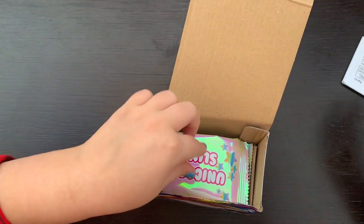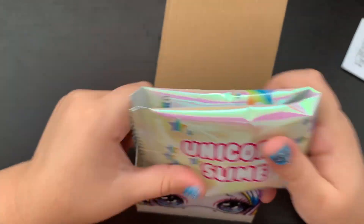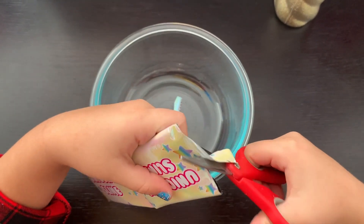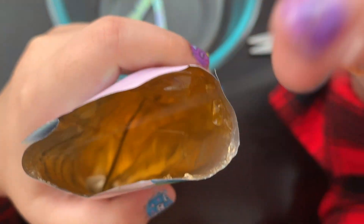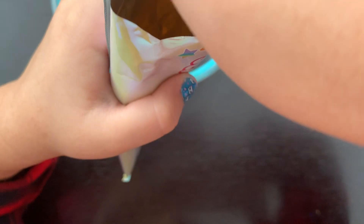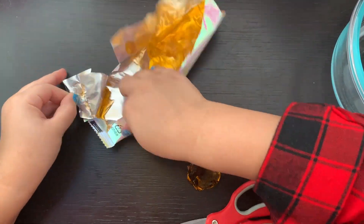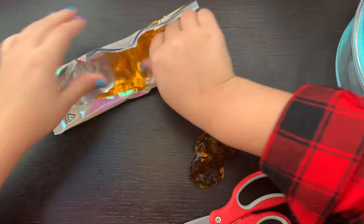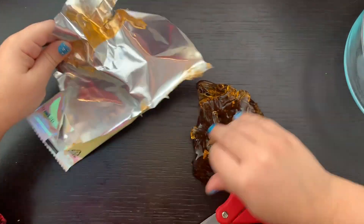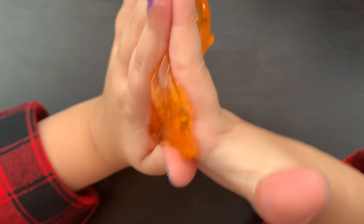It comes with instructions and this bag of unicorn slime. Let's see what's inside. Oh, cool! It's already slime, and it's scented. It feels like jelly slime. Let's try to get it all out. This is a really cool color. I'm gonna play with it a bit.